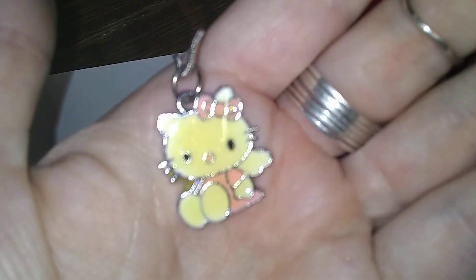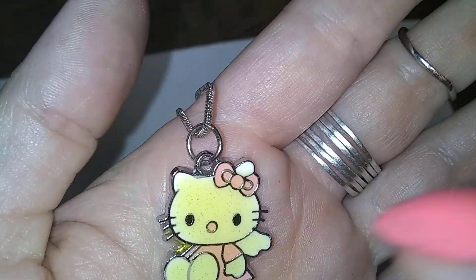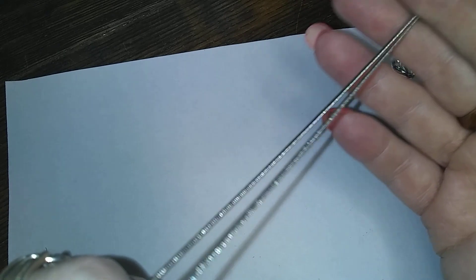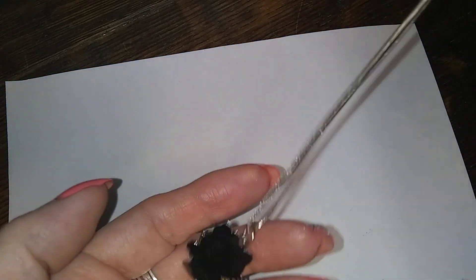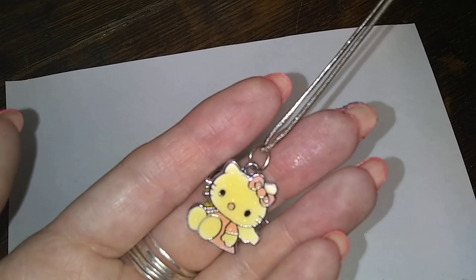Here's a little Hello Kitty — not Sanrio, but still a Hello Kitty. It just doesn't have the brand name on it. It's got a nice little sneaky chain on it.